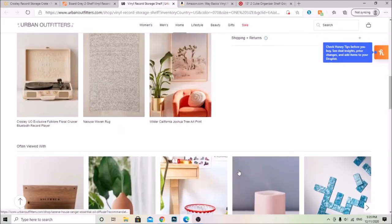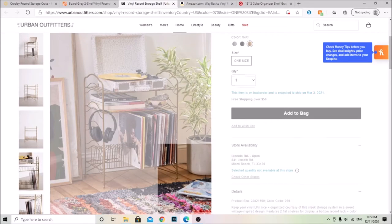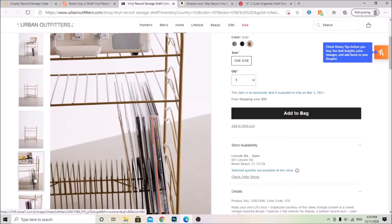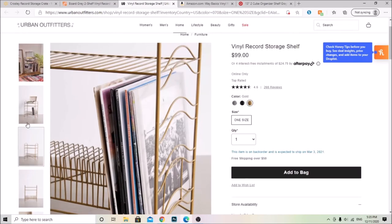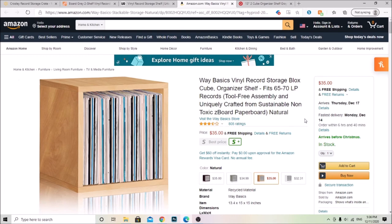They have different storage shelves at Urban Outfitters, so you don't have to just get this one — there are other options. But I thought this one is pretty cool if you like that old-fashioned style that Urban Outfitters mostly carries. I might end up getting this one to put on the side of my wall.